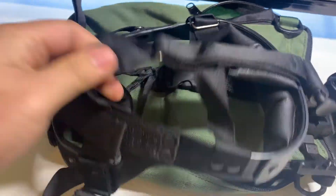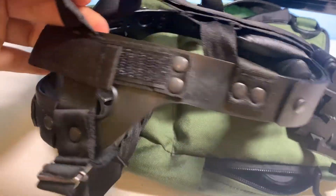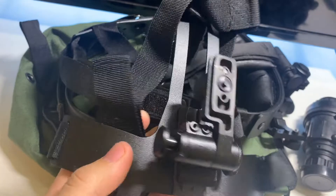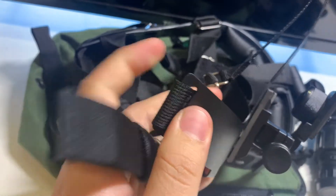This thing looks like a medieval torture device — it's crazy. It also comes with a shroud that you can put on a regular helmet and then use as a mount.